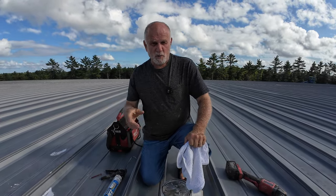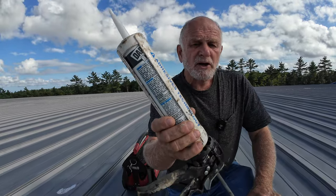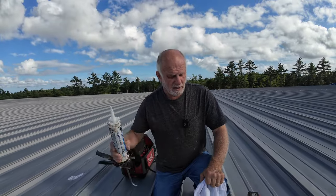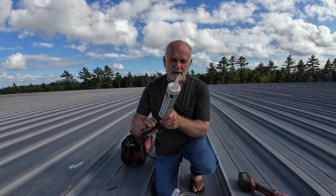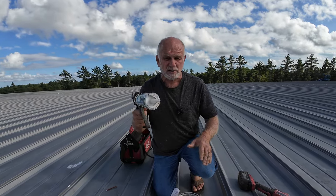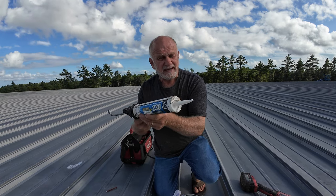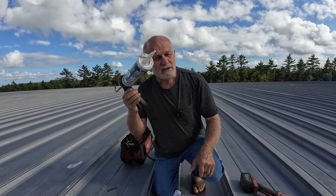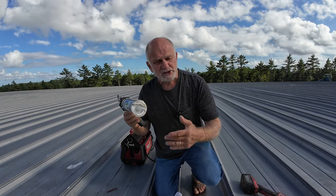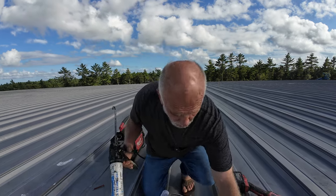Metal roof leak repair. Why you cannot use silicone caulking? I'm going to show you what silicone caulking does. I see so many roof repairs with silicone caulking. But you cannot fix a roof seam on a metal roof with silicone caulking. Let me explain to you why.